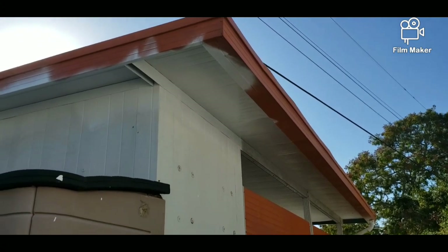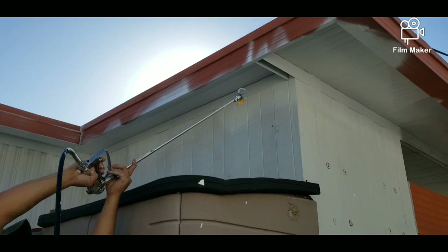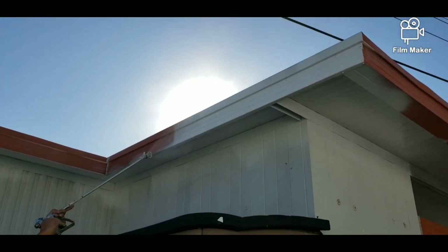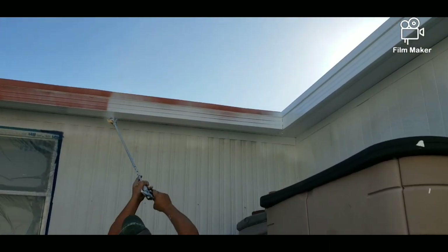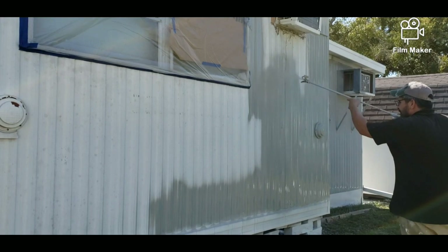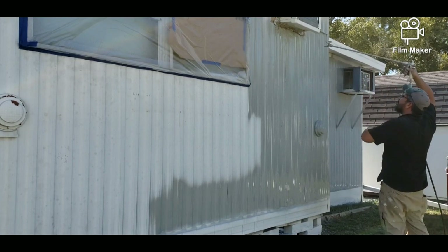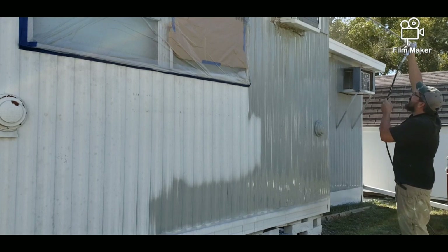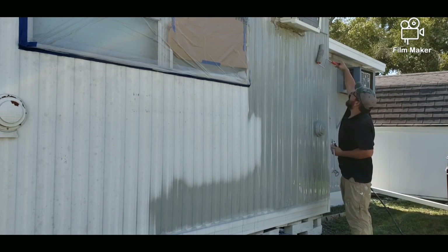We also got this white paint and the gray off of Facebook Marketplace. We tend to find a lot of things there at a great deal — we're trying to save money because there's so much to do with this house. The white paint was $50; at Home Depot it would have been around $150. The gray paint at Home Depot would have been $400 to $500, but we got it for $100 on Facebook Marketplace.